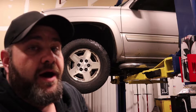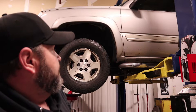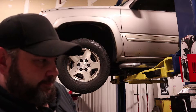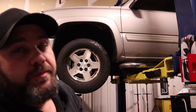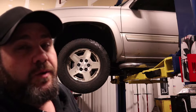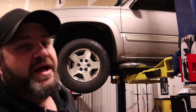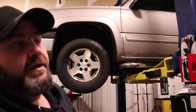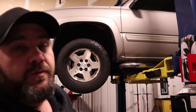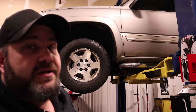We have this 2005 Silverado 1500 with the big 5.3 in it. Customer complaint is a noise coming from the right front wheel - thinks it may be a wheel bearing. I took it for a quick test drive, didn't even make it out of the parking lot, decided it was unsafe to go any further. We've got low speed ABS activation, which is very common with a wheel bearing failure, being that the wheel speed sensor is actually built into the wheel bearing.